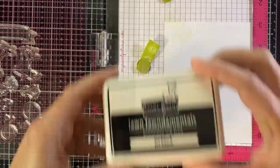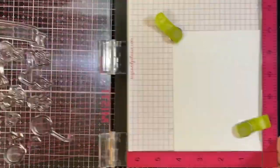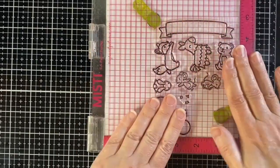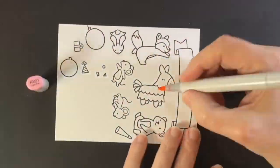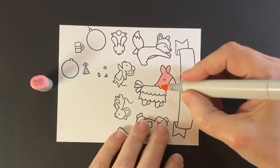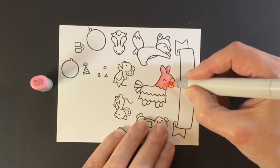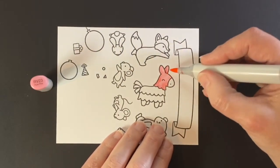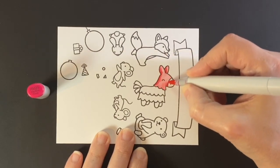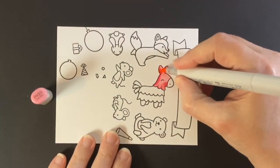Now it's time to stamp up our images. I'm using Lawn Fawn's Jet Black ink — it's Copic friendly, and I'll be using Copics today. I decided not to use that banner at the top, but I am using our party goers and some party decorations. I stamp out those balloons, presents, hats, and confetti a few times so we can have a lot of decorations. There's a lot to color here, but I'm only going to show the piñata and the fox and bear today.